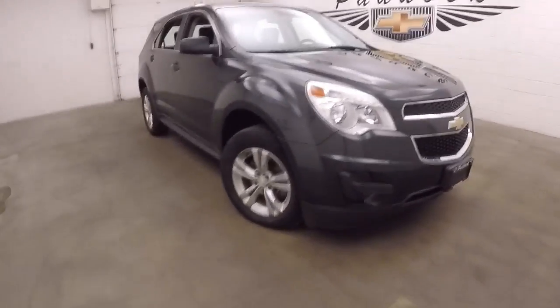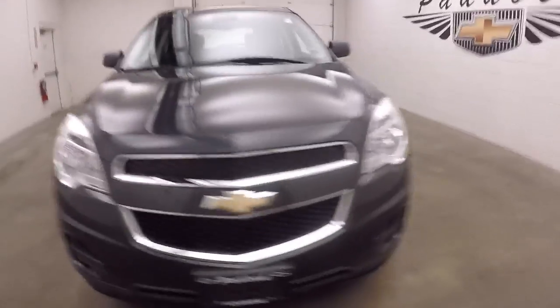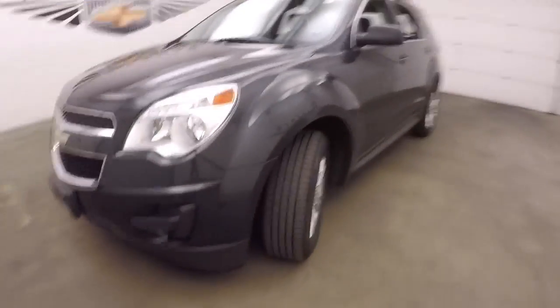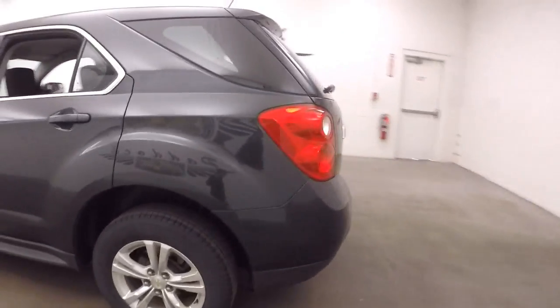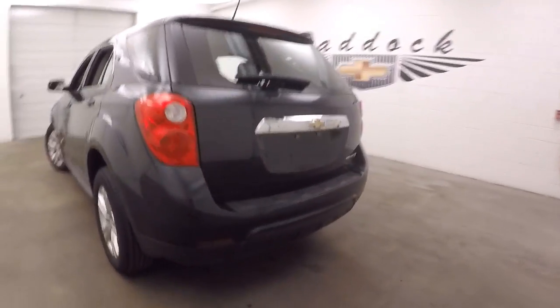It's a 2014 Chevy Equinox. It is a dark cyber gray metallic paint job — it may all look black. Nice alloy wheels, good tires. I'll walk around the back here.